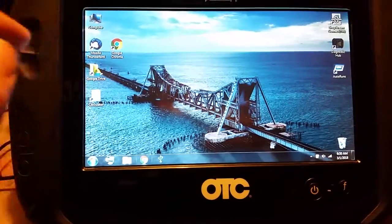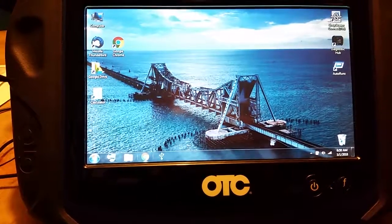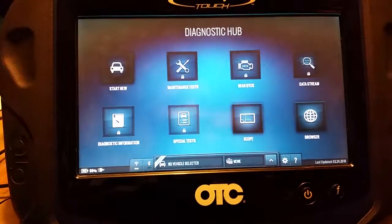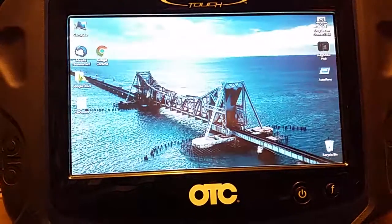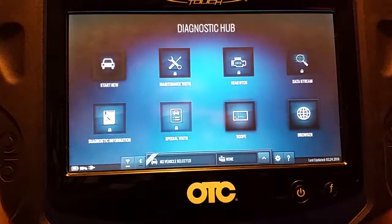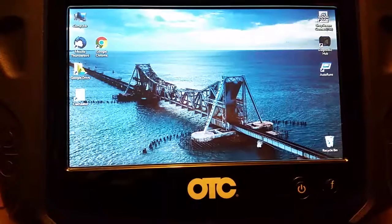I can program it to whatever edge or keystroke I want, but right now I have it set so I can just move the mouse to the top corner and it switches to the next screen with Diagnostic Hub. I do the same thing and it goes back to the desktop, so I can switch back and forth very easily just with a touch of the screen.